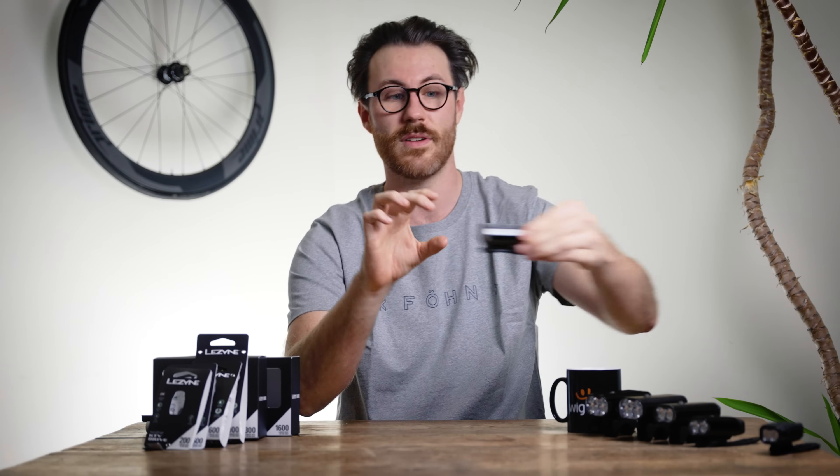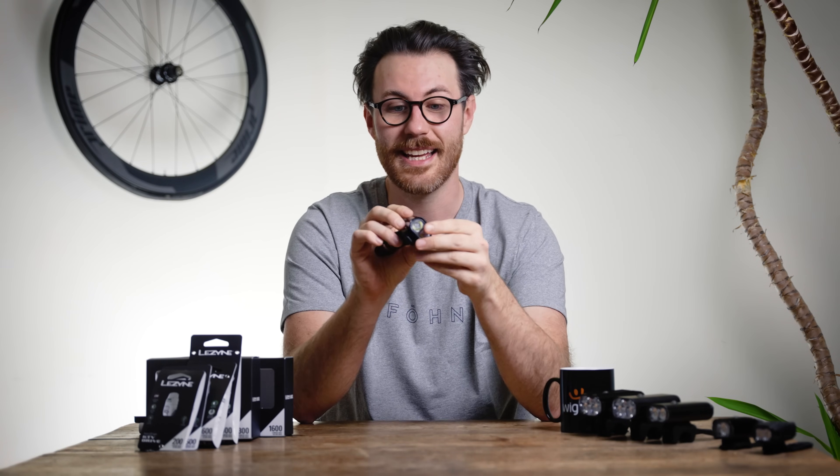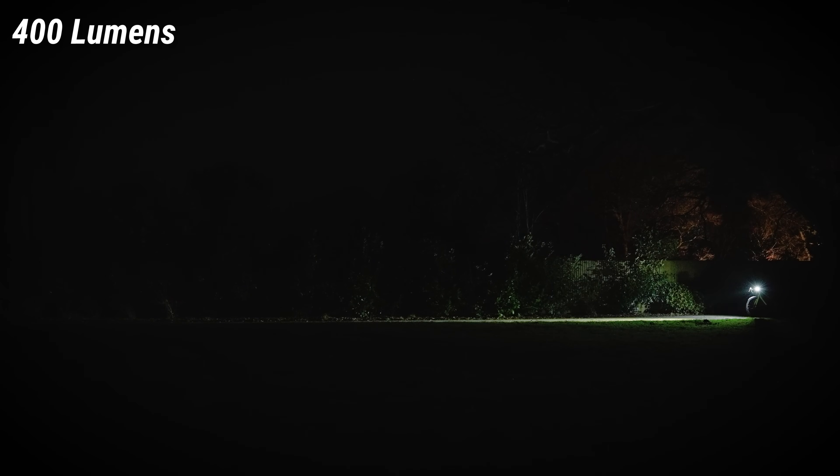Moving down to 500 lumens on the Hecto Drive 500XL, it looks very similar to the 600 — just ever so slightly darker, about all you can say with 100 fewer lumens. At 400 lumens on the 600XL in a lower setting, it's really starting to get dark — you could scrape by cycling very slowly but the field of view is very small and you can't see far ahead, so it's not recommended. At 200 lumens it feels very dark; you can't see anything around you or much in front. At 100 lumens it's useless for riding — it can only be used as a 'be seen' light.